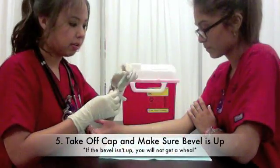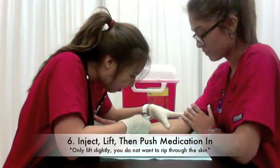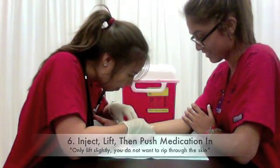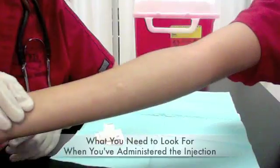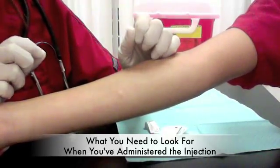Then you get your needle, make sure the bevel is up, you taut the skin, and inject, lift, and press. Then you cap your needle and face it down in the sharps container. When you do the injection, you need to make sure that you get a wheal just like this — it means you did the procedure correctly.